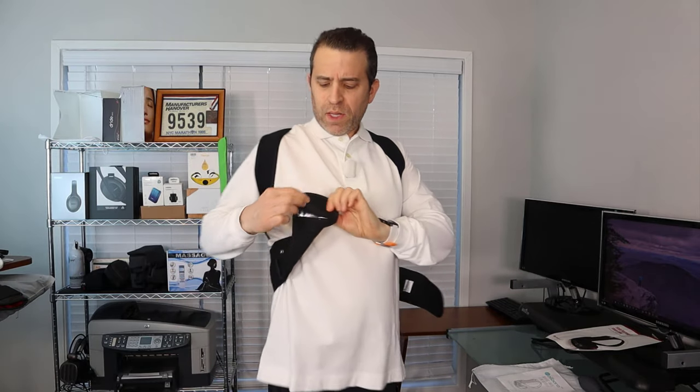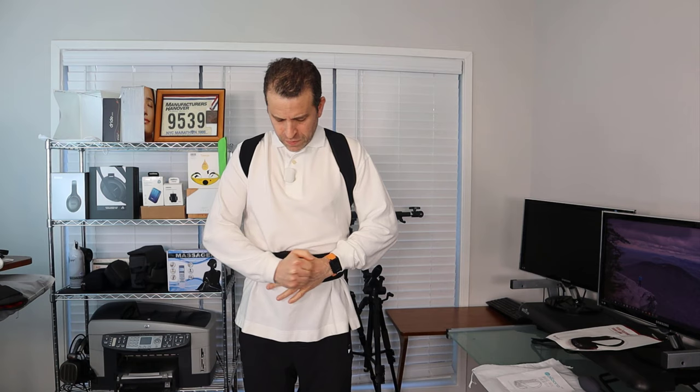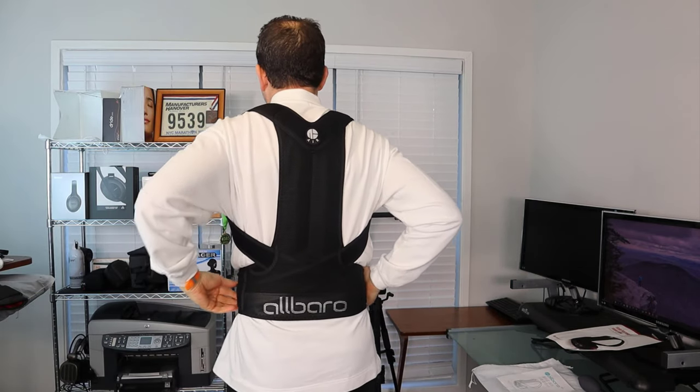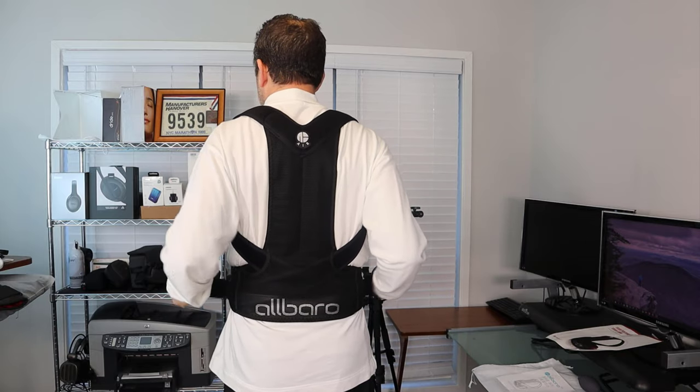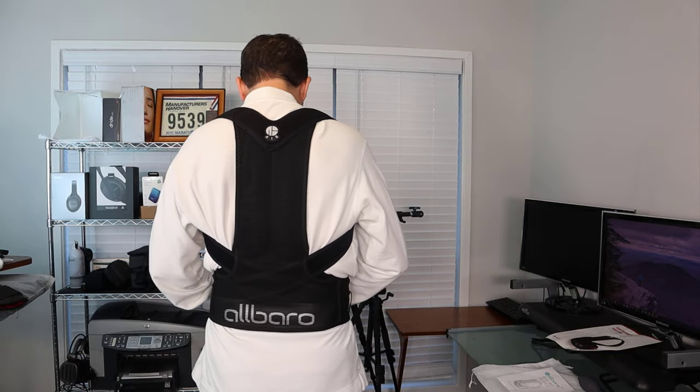This is going to be more expensive than a lot of other posture correctors, but you pay for what you get — and the air is really nice. The velcro is a very soft velcro that won't do damage to your clothing, and you just wrap it around your waist. They've got comfortable straps that wrap around your shoulders, and if you want to make it tighter you just pull right here — you can see how it adjusts — and now it's on.